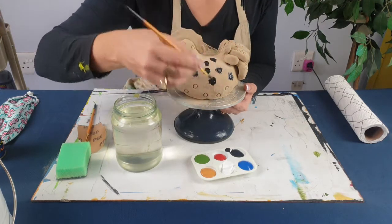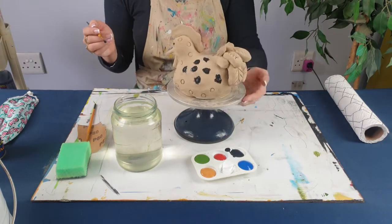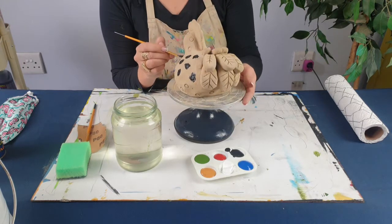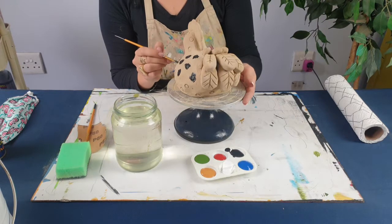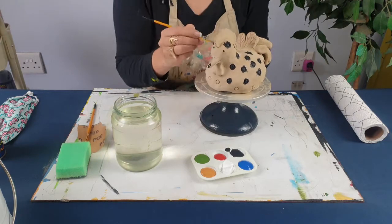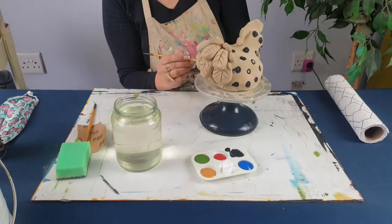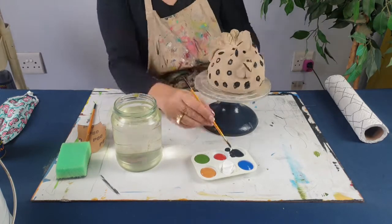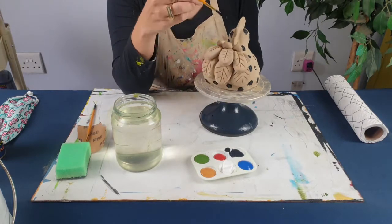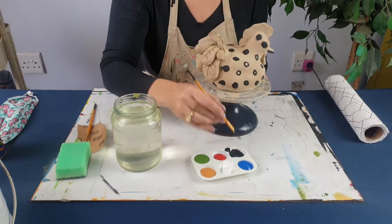I'm working on my sculpture wheel because it makes life much easier — I can quickly turn and flip it to make sure I get to every single little area. I'm also going to put some drama in the tail and everywhere the feather pops out, I'm going to add some black there too.